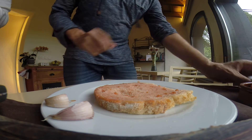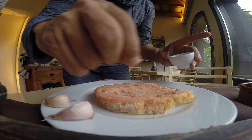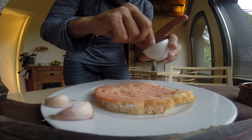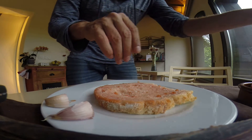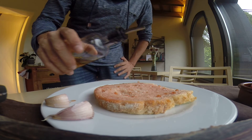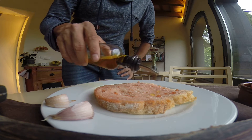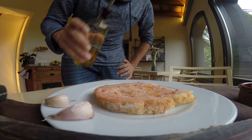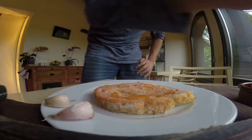Then you put your salt — just a bit of salt. And then you take a nice olive oil, not too much. You can be a little more generous — it depends on how much you fancy, but not too much.